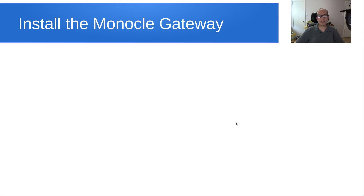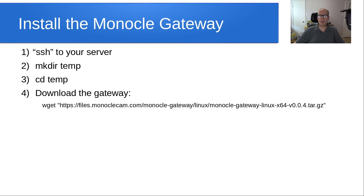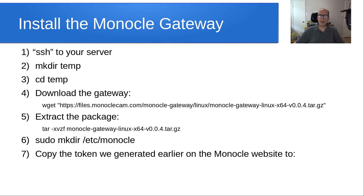Installing the Monocle Gateway looks like this. SSH to your server, make a temp directory, cd into that temp directory, download the gateway with a wget command — I'll put this in the show notes — then extract the package with the tar command. Next, sudo mkdir /etc/monocle, and copy the token we generated earlier on the Monocle website to /etc/monocle in a file named monocle.token. Finally, to install the server, run sudo ./install.sh — it's a very simple, quick script.